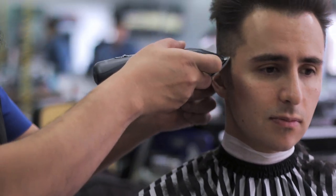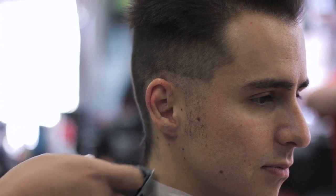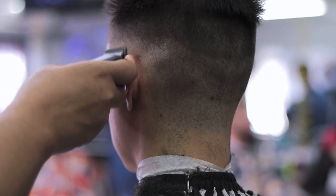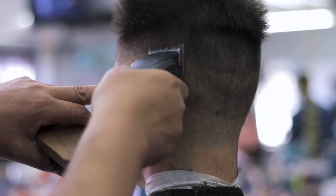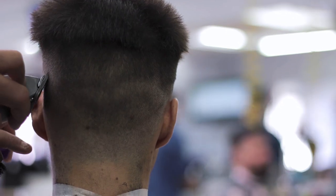By the way, if you want to see that video for reference, I will link to it down below in the video description and you'll also see a card appear in the top corner of your screen. What you're going to see as the fade is being outlined is everything zeroed out at the neckline and around the ears, fading into a one-and-a-half on the sides.